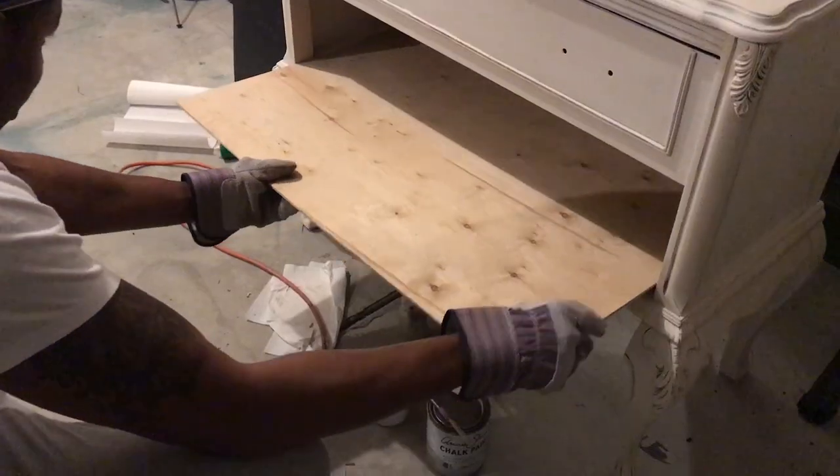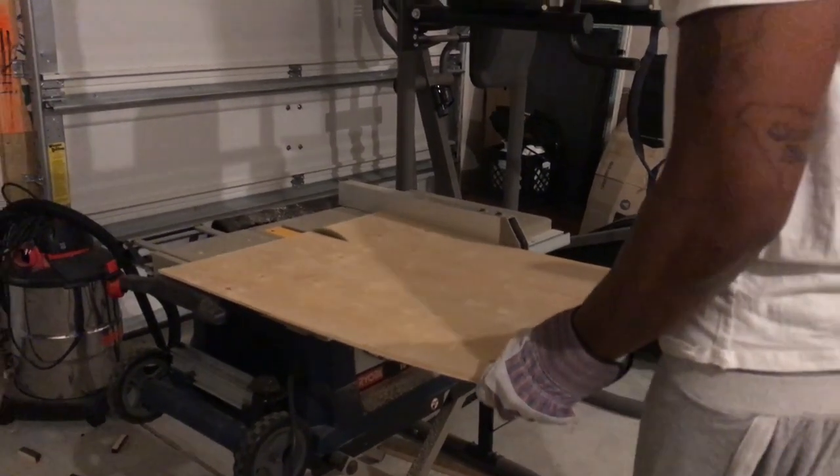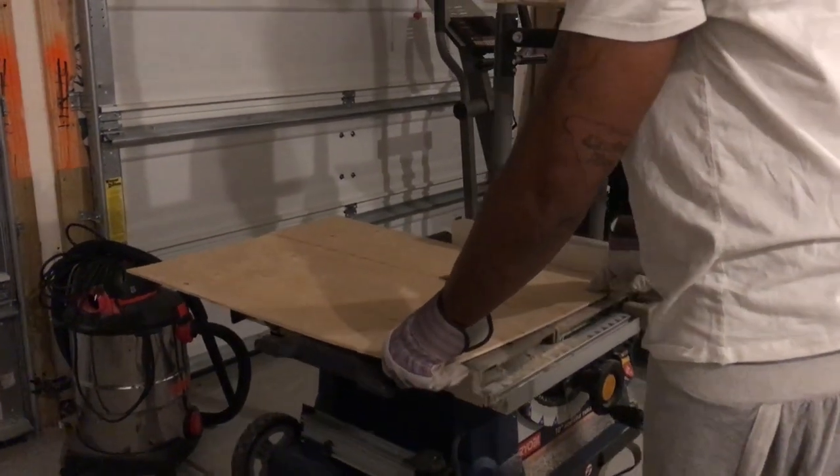Now that we've done the first cut, we're just going to place the plywood back into the bottom to make sure it fits, and then we're going to go back to the table saw and cut the remainder just so that we'll have that perfect fit.